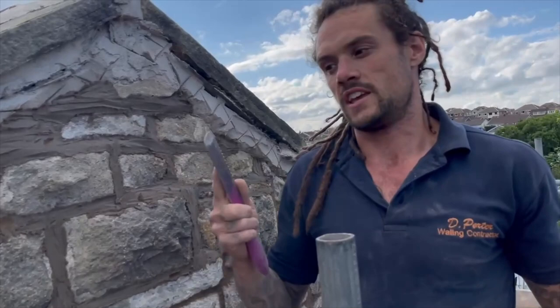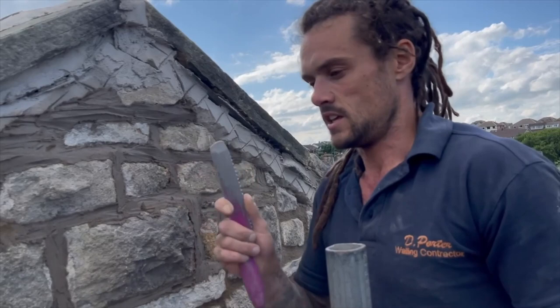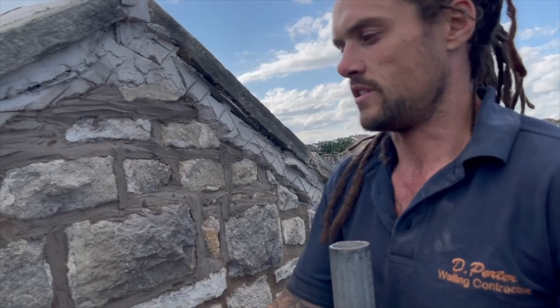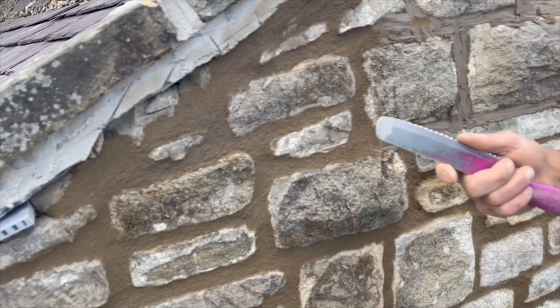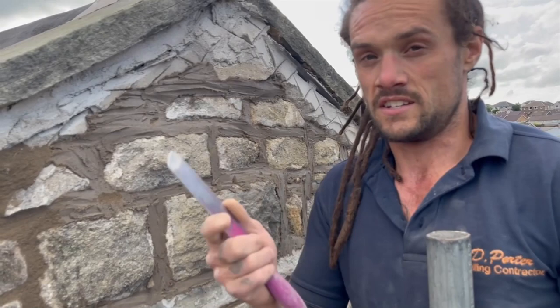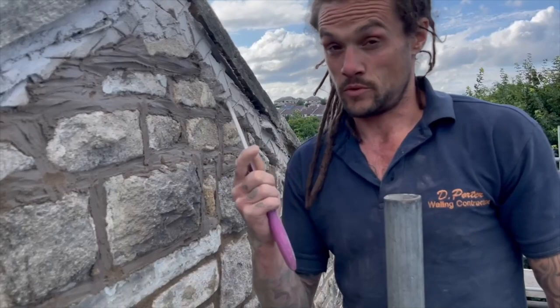When you get a finer sand or finer mortar and the sun is blazing down with temperature fluctuation throughout the day, if you don't have a coarse aggregate in your mix you will get micro cracks forming. When winter comes and rain's blasting into the wall, moisture finds its way through those micro cracks. So when we scrape the fat off, we're back to a fresh mortar with a varied amount of aggregate - medium sand from the Warrington fell sand and pointing sand in equal proportions.